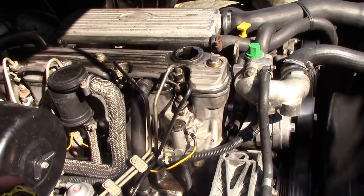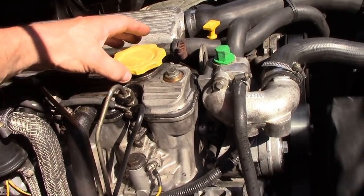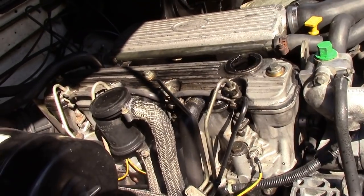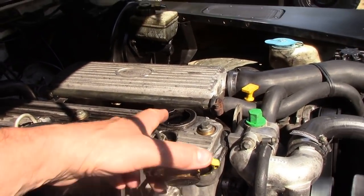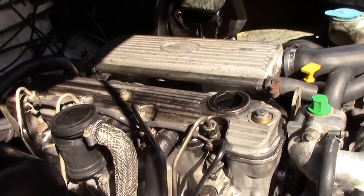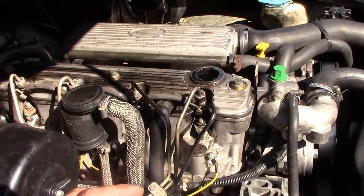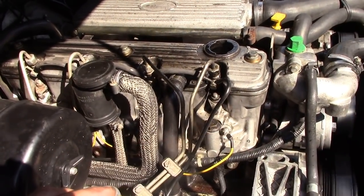The engine doesn't sound too bad. You can just see a faint glow and a faint amount of smoke coming out of here, but again it doesn't sound too bad. So it could just be valve guides causing the crankcase pressure. We'll do a test — we'll pull the glow plugs out and see what's right.